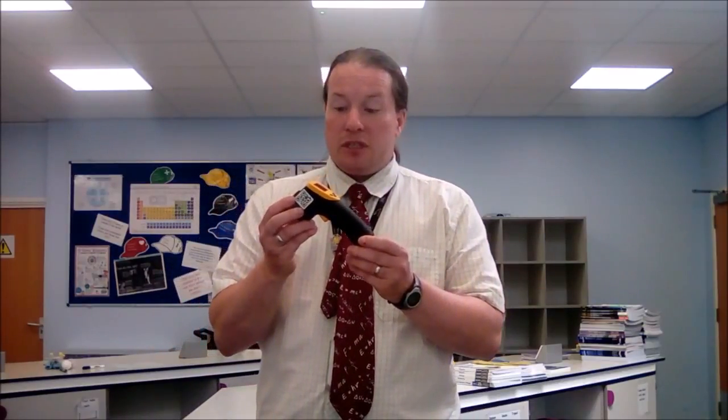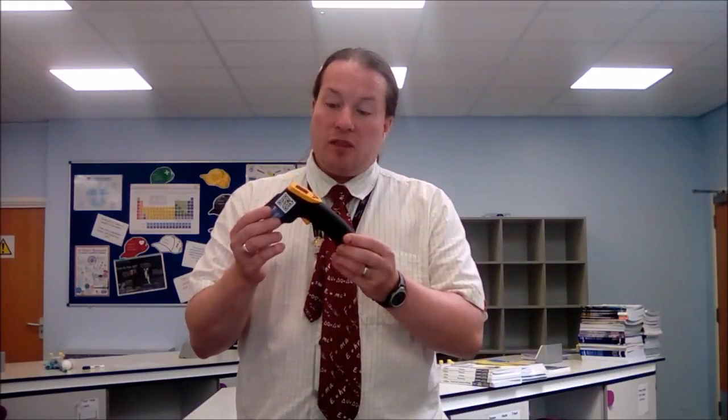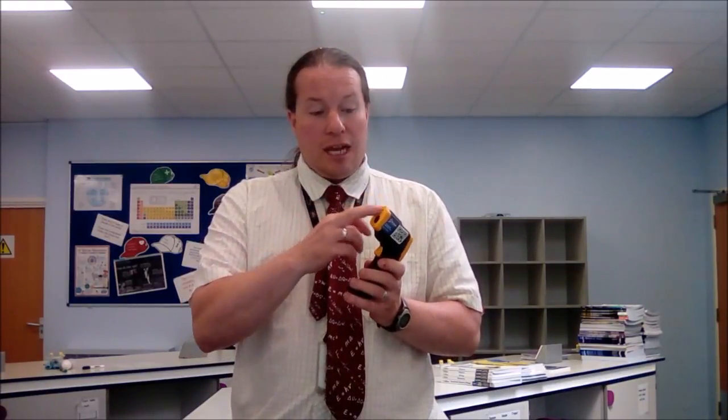You also need an infrared thermometer. You could use a data logger and infrared probe, but they're quite expensive, so we managed to get this from a certain well-known online retailer for about £15. It's an infrared thermometer that has a laser so that you can see where you're pointing it, and a display on the back.